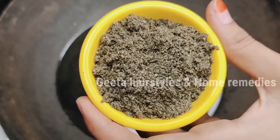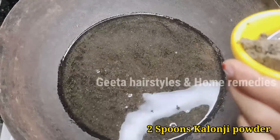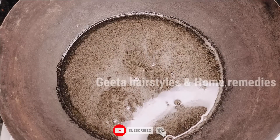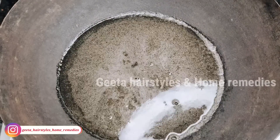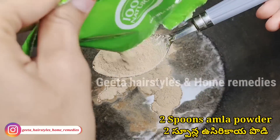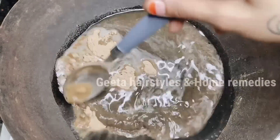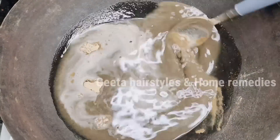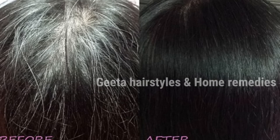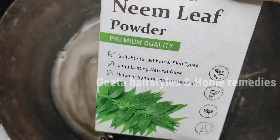I'm going to add the seeds powder into this water — 2 spoons. If you have long hair, you can use 4 spoons. Next, I will add 2 spoons of amla powder. You can find amla powder at an Ayurvedic shop, Kirana shop, supermarket, or online. Amla powder helps with hair fall and many hair problems.